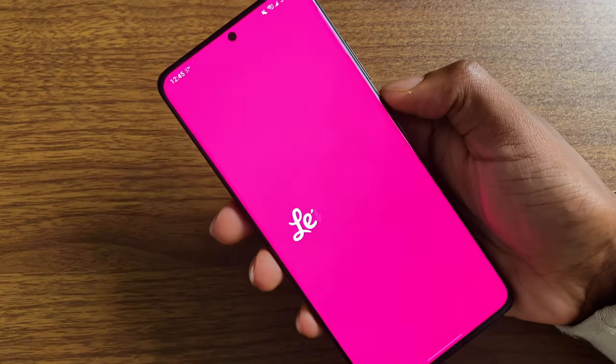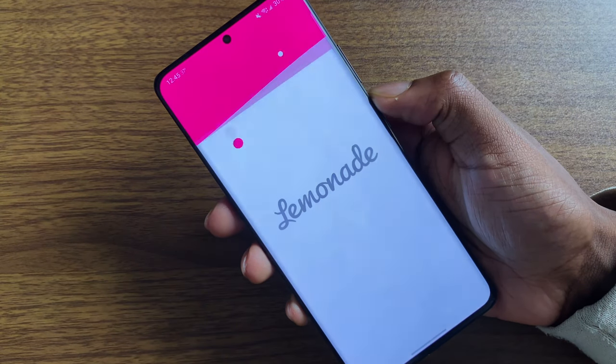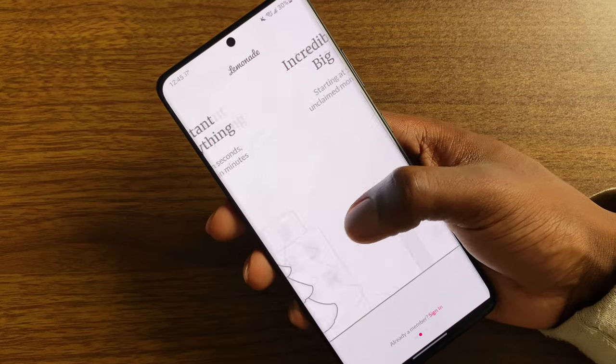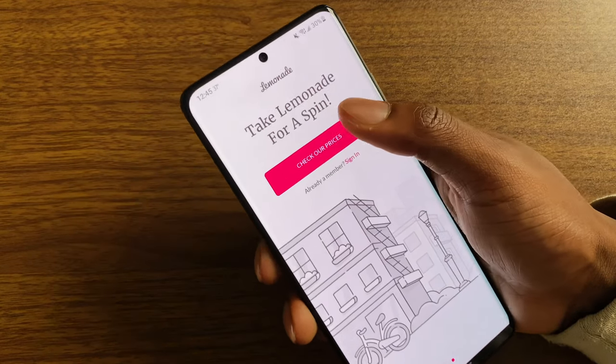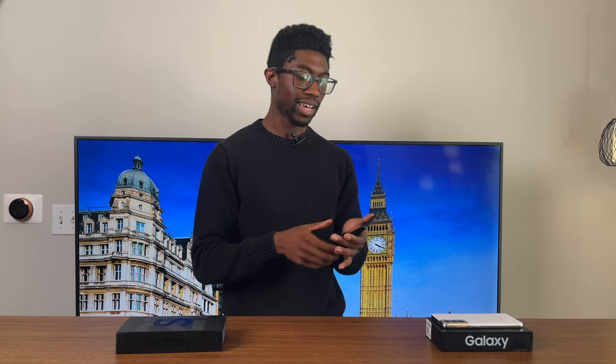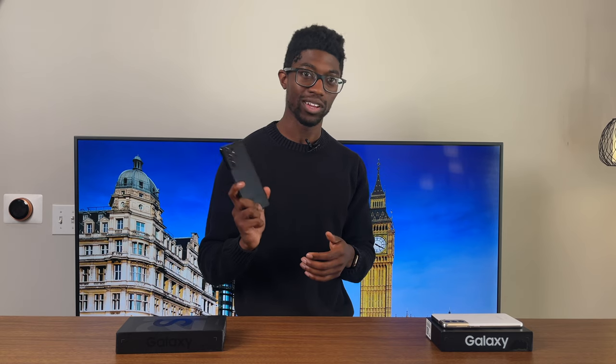The OnePlus 8 Pro and even this S21 Ultra are slimmer, but they still rest comfortably in the palm of your hand. The phone is tall, so you still get that big phone feeling, and it's really light. Even with smaller hands, I'm able to use it with just one hand. The slimmer and taller design is the way to go, and Samsung really nailed it.